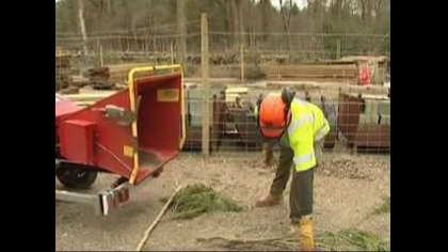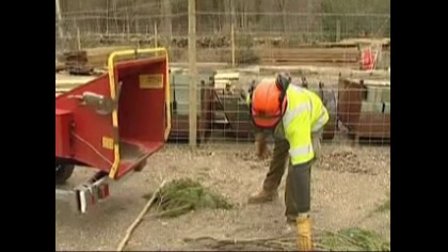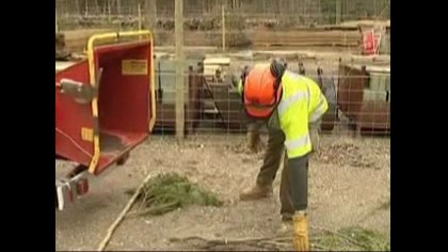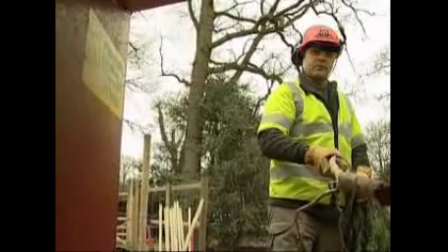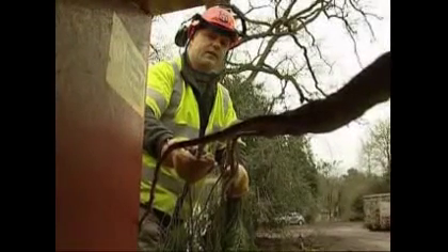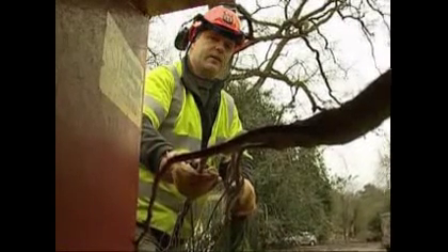Now that we're ready to operate the machine, the ground area immediately in front of the feed chute should be clear of all debris and obstruction to prevent trip hazards while operating. Never stand in front of the feed area — always stand to one side. This will avoid being struck by any loose or flailing debris if kickback within the machine occurs.